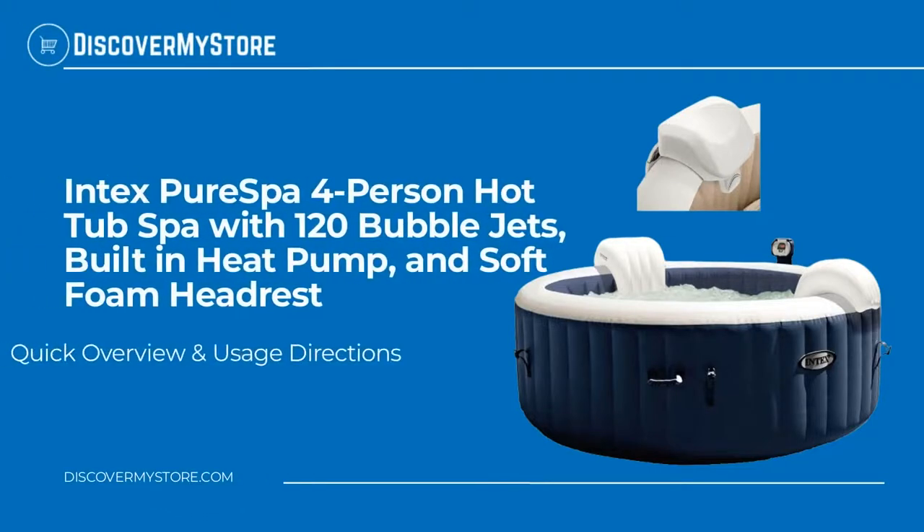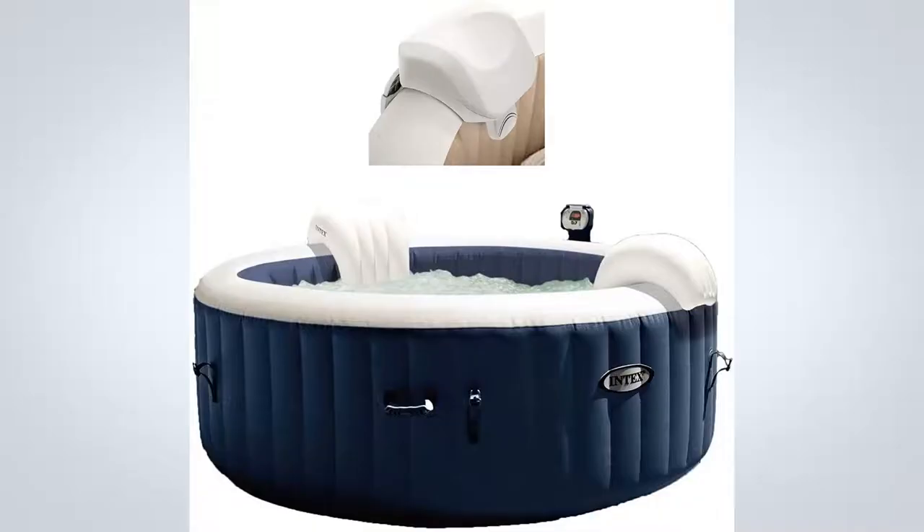In this video we will quickly overview Intex's Pure Spa four-person hot tub spa with 120 bubble jets, built-in heat pump, and soft foam headrest. With the touch of a button, activate the 120 soothing bubble jets that surround the interior of the spa, or adjust the temperature that best suits your comfort level. Made with durable fiber tech construction including 48 fiber tech beams.